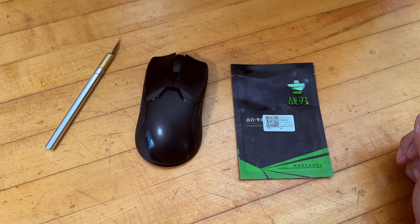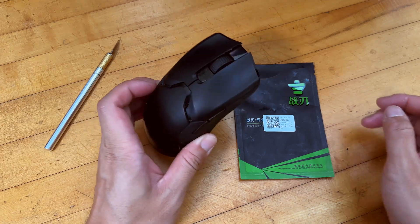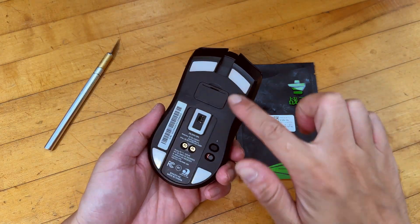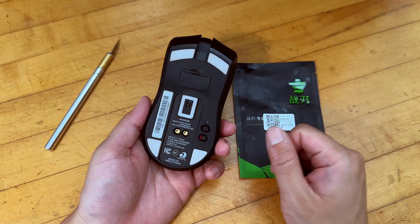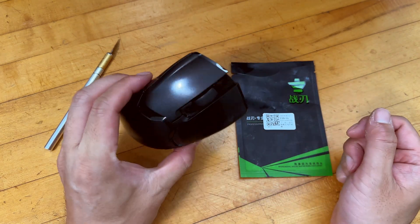How's it going guys? So in this video, I'm going to show you guys how to replace the mice feet, those Teflon coated feet, on the Razer Viper Ultimate Gaming Mouse.